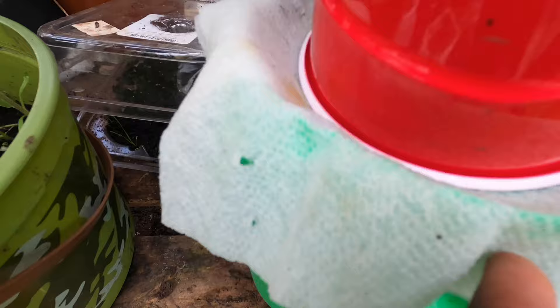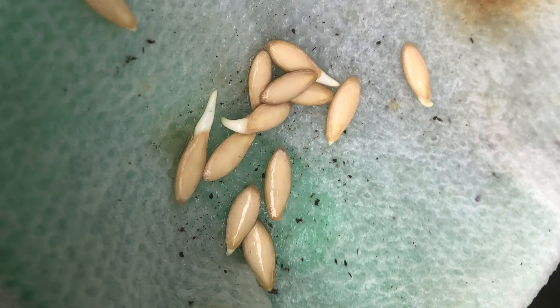You can let them continue for another day, but to be exact, I took them out at 48 hours. Now we're just going to plant them in our seed starting containers.